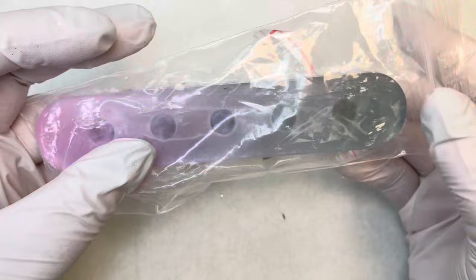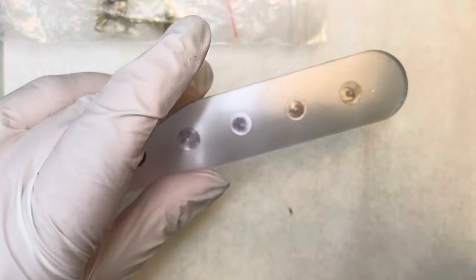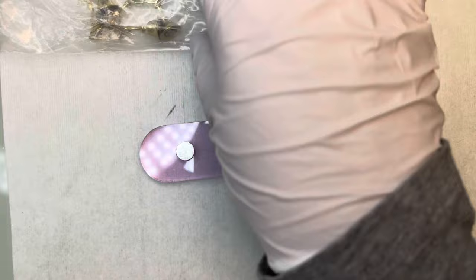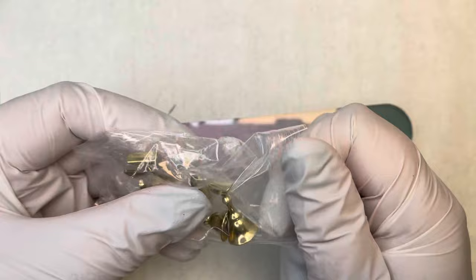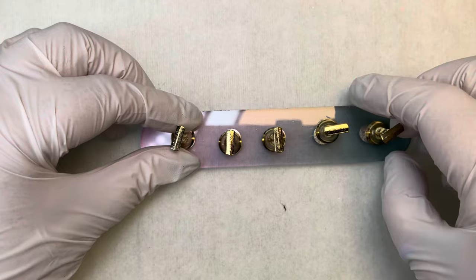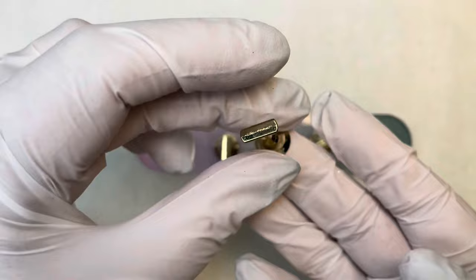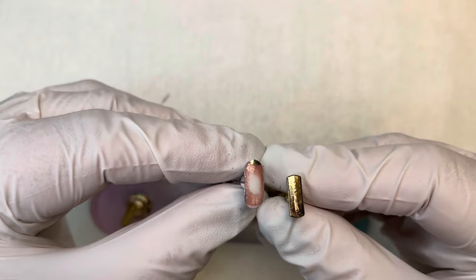The next items we received were nail tip holders — I believe we got two in the box. You take off the little plastic protector, and these are the metal stands that came with it. These are pretty hefty — they're not your normal little plastic stands. They attach with a little magnet and have some weight to them so you're not going to knock them over or fling them off as easily.